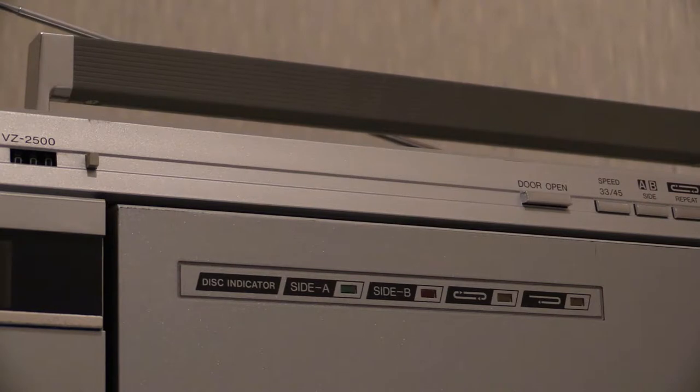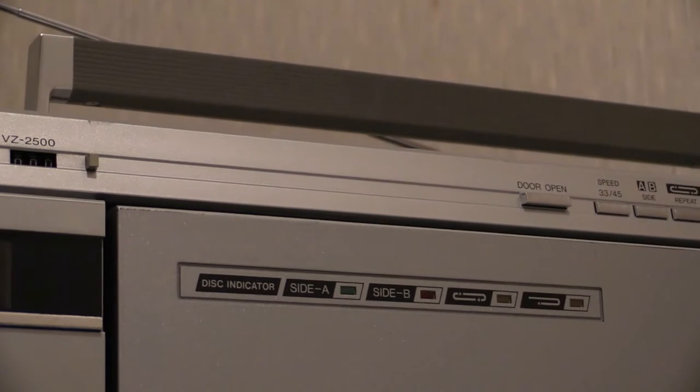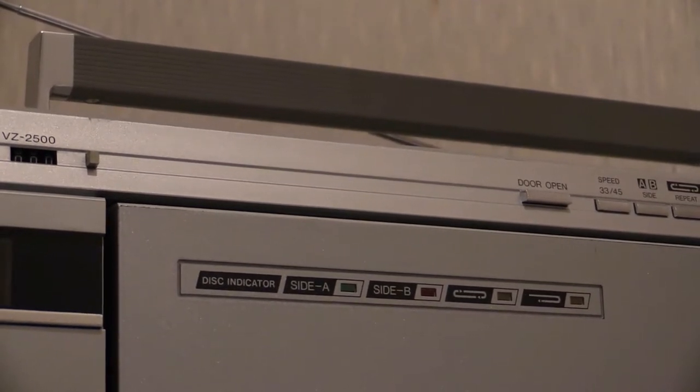Side A has a little green light — when side A is playing, that green light is on. If side B is playing, the red light is on. The next one along is the loop function, which has a little yellowy light; if you've selected that function, that light would be on. And then there's another function where it will play side A, play side B, and then stop. You can also just play one side if you don't want to loop — it's there as an auto-reverse vinyl spinner.